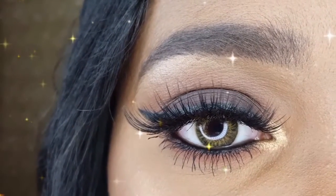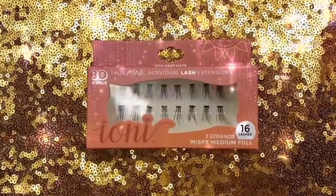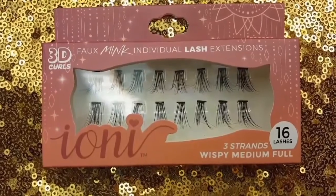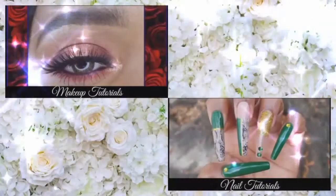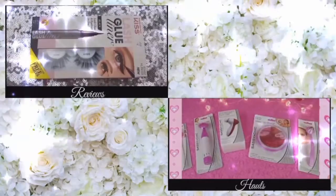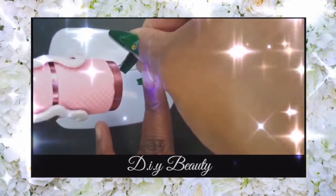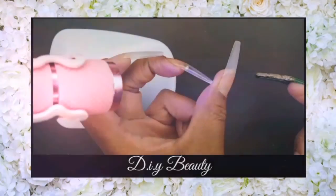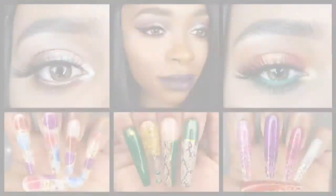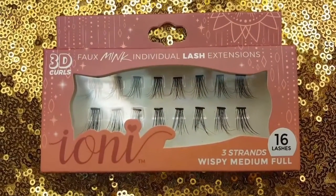Hey loves, in today's video I will be trying out individual lash extensions for the first time and I am so excited. I purchased the Ioni 3D 3-Strand Wispy Medium Full Lash Set from Dollar Tree. The Ioni Wispy Medium Full 3-Strand 16 Lash Set boasts Mega Volume, Length and Curl.